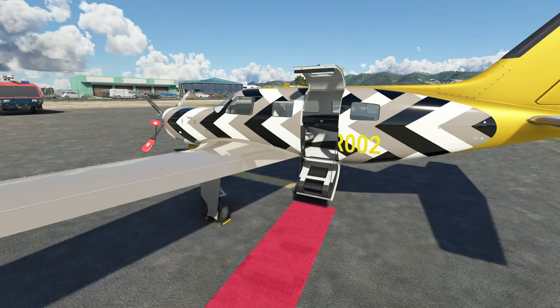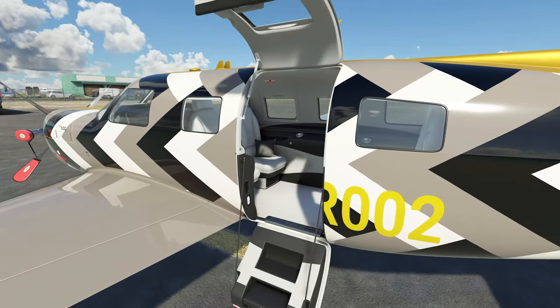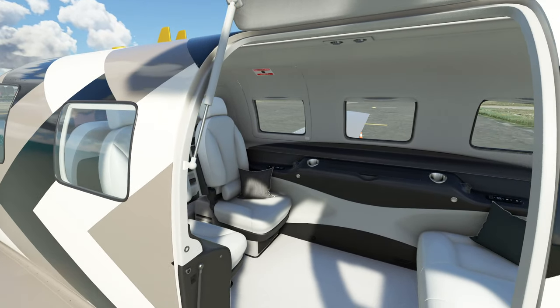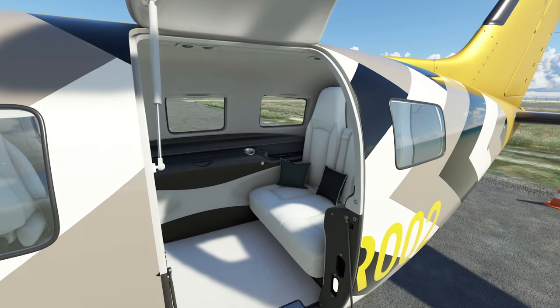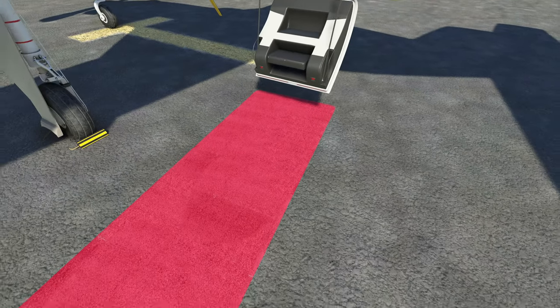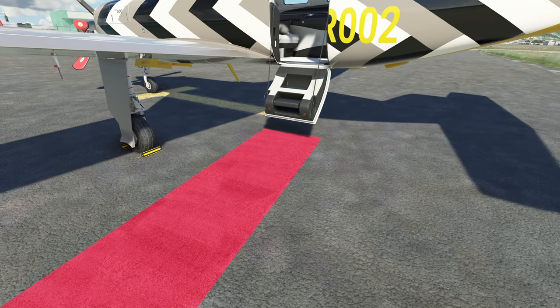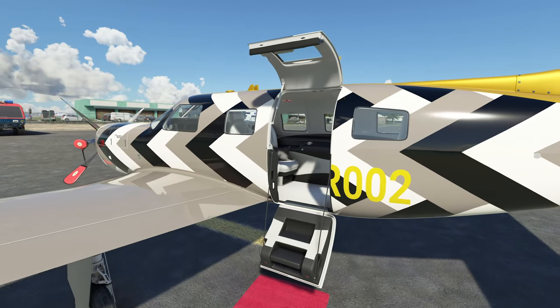One thing that the developer did talk about in that live stream was the people for the aircraft. At this moment, there are no people that are going to show up inside the aircraft. The reason why he said that is because he gets a little OCD about things and didn't want to go down that rabbit hole and invest a lot of time into perfecting the characters — he's probably waiting for 2024 to come out. Another cool little trinket they added was the red carpet for all of your passengers boarding the aircraft.